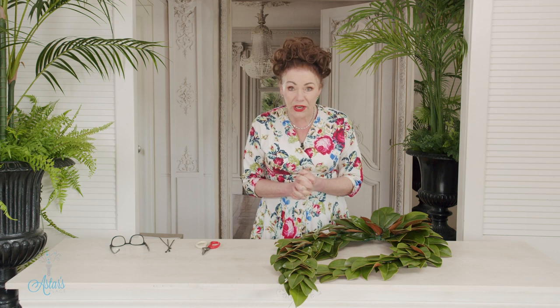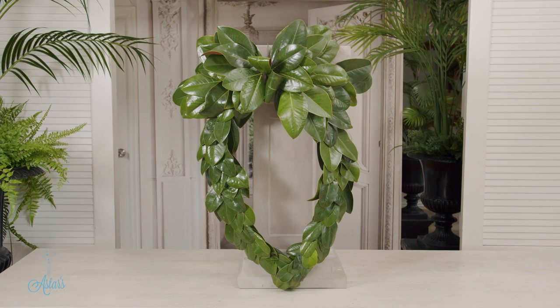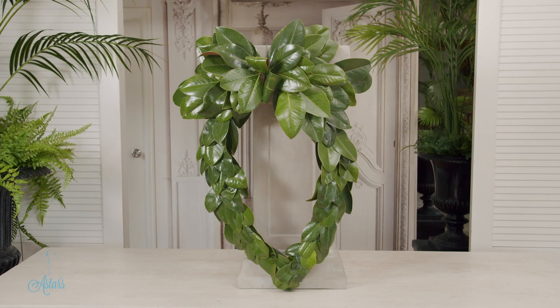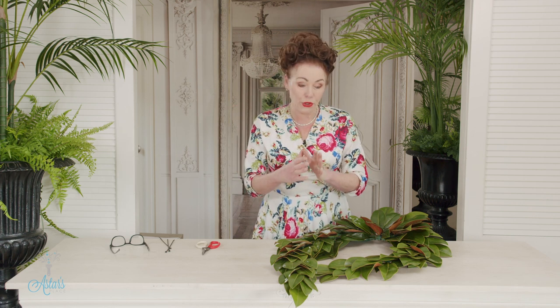Hi everyone and welcome to my place. I have had a request from Joan who lives in the UK. Joan was beside herself because she was asked to do a fully wired laurel wreath for a memorial in her village. She didn't know how to go about it and she asked if I could share how to do it. So I thought this is a great time for us all to just go back in time to how we used to do these wreaths.